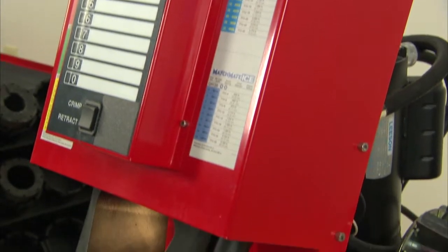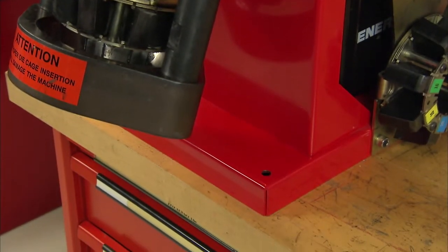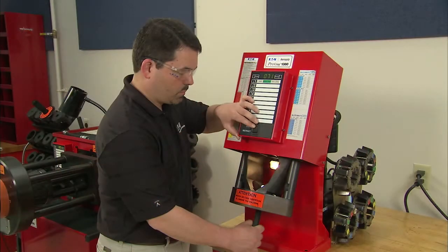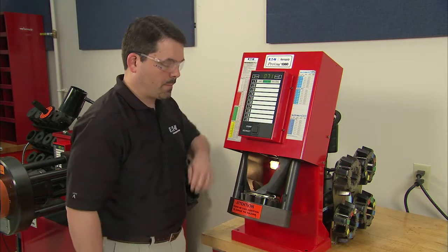The Pro-Crimp FT-1380 comes calibrated from the factory and ready to use immediately. Be sure the Pro-Crimp FT-1380 is on a stable work surface and is properly secured. Do not shortcut any of these steps. Once properly installed, the machine is ready for use.